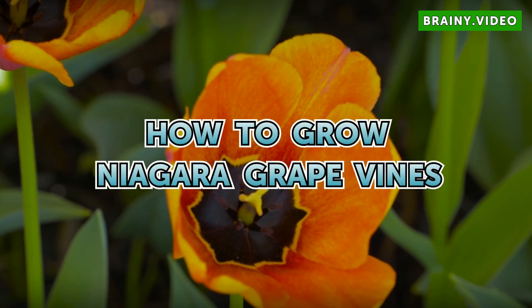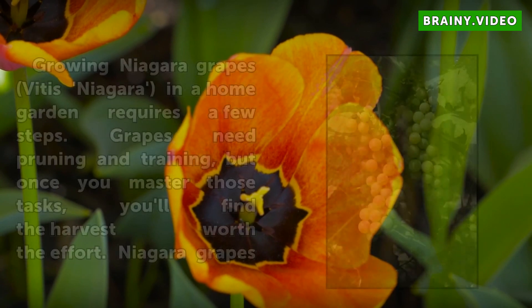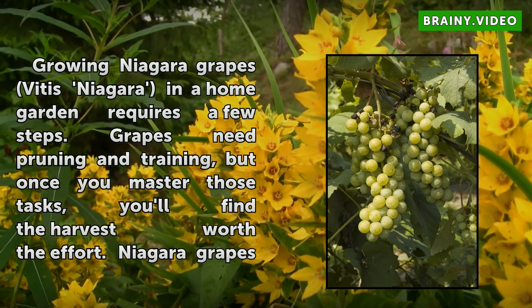How to Grow Niagara Grape Vines. Growing Niagara grapes, Vitis Niagara, in a home garden requires a few steps. Grapes need pruning and training, but once you master those tasks, you'll find the harvest worth the effort.